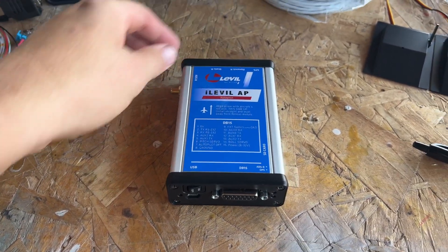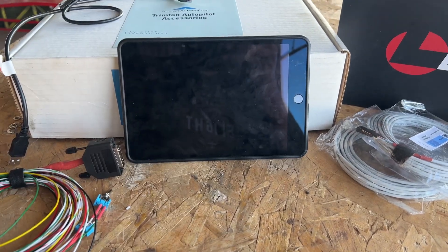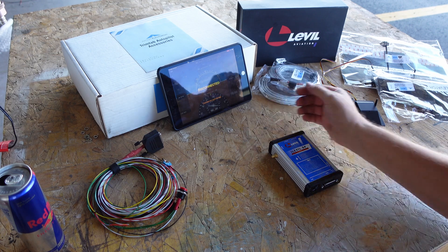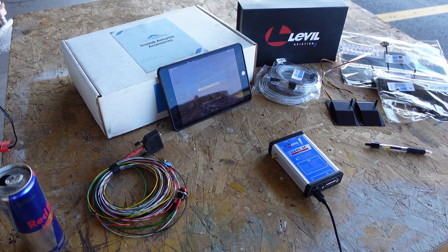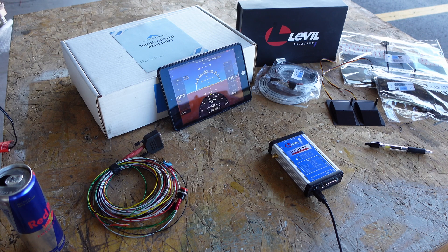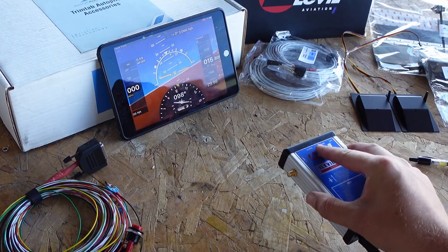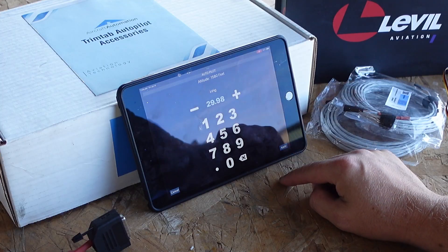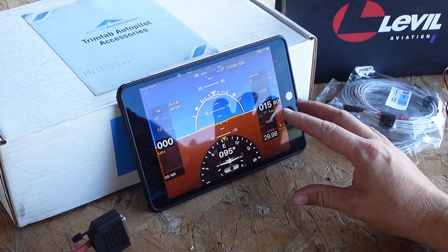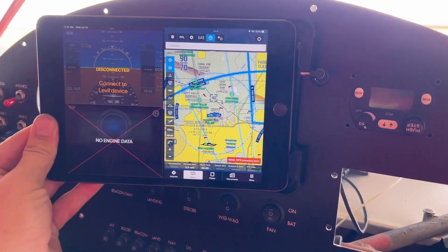For such a small package, it takes all that information and broadcasts it to an iPad, smartphone, or device of your choice. I've got the software running on the tablet here. I'll plug it into the back of the iLevel AP via USB — and there we go, it's connected. This gives me pitch, yaw, roll, heading, and an altimeter I can set. It's a complete system, which is why I'm using it as my primary flight device, mounted front and center on the panel.